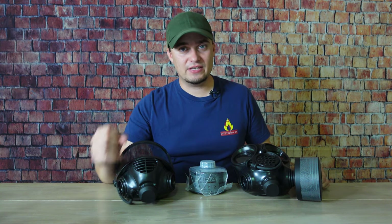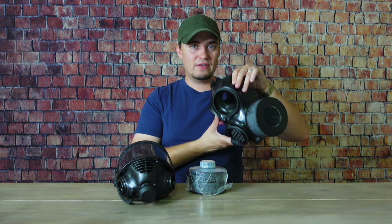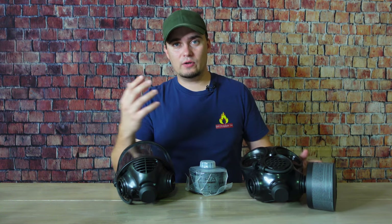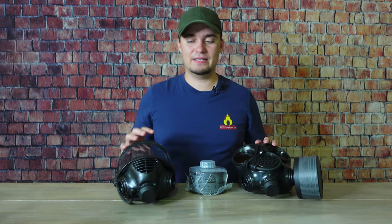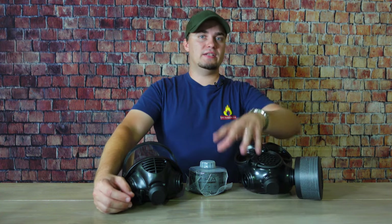Full-face coverage means protection from things like tear gas, pepper spray, biological contaminants, and radioactive particles. Both the CM7M and CM6M are rated CBRN, meaning they protect from chemical, biological, radiological, and nuclear threats — including industrial chemicals, chemical weapon agents, biological threats whether natural like a virus or man-made like anthrax or plague, and even nuclear fallout.